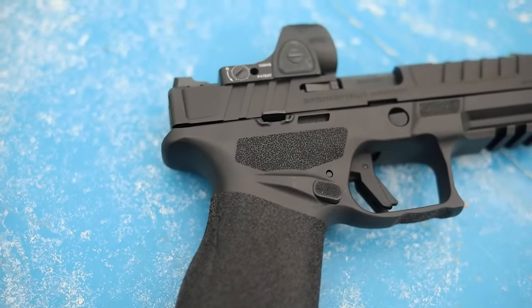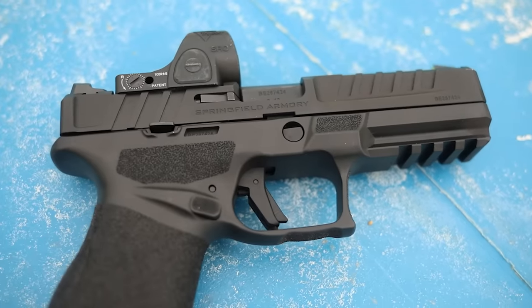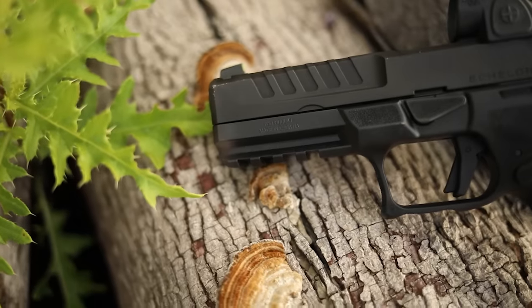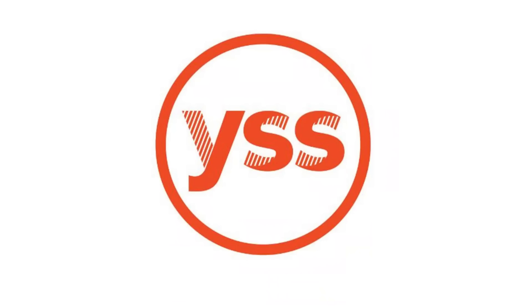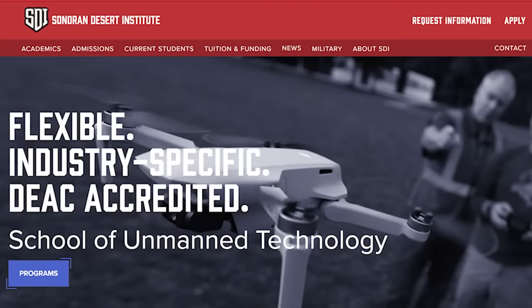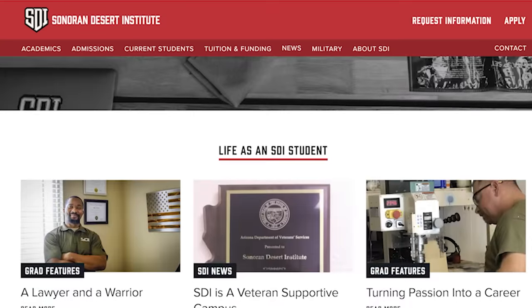It also comes with 17 and 20 round magazines out of the box, giving you all the capacity you need. For all these features, I got this for about $600 at my local gun shop. Before we get into shooting, I want to thank my Patreon supporters — we bought this gun with Patreon dollars, not from Springfield. I also want to mention the YSS youth shelter in Ames, Iowa — their donation link is in the description. Finally, thanks to Sonoran Desert Institute, our sponsor, for those looking to get an education in the firearms industry.